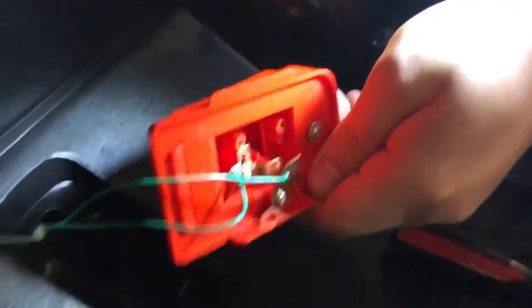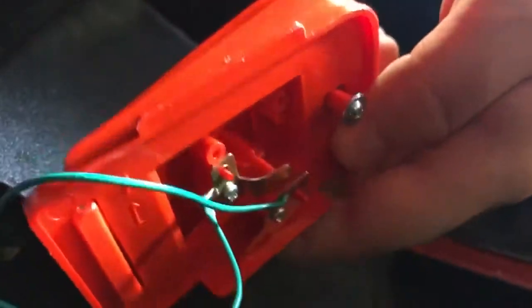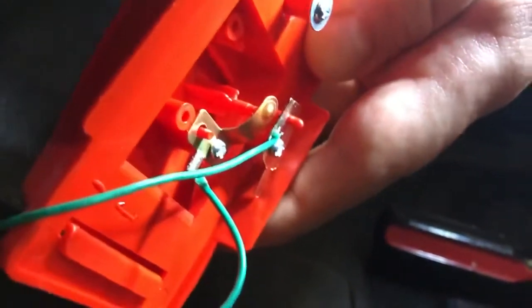The way this works is you've got two metal plates in there. Basically, when you press the foot pedal, those two metal plates should touch — but you can see there's a good size gap. This one may have gotten bent.